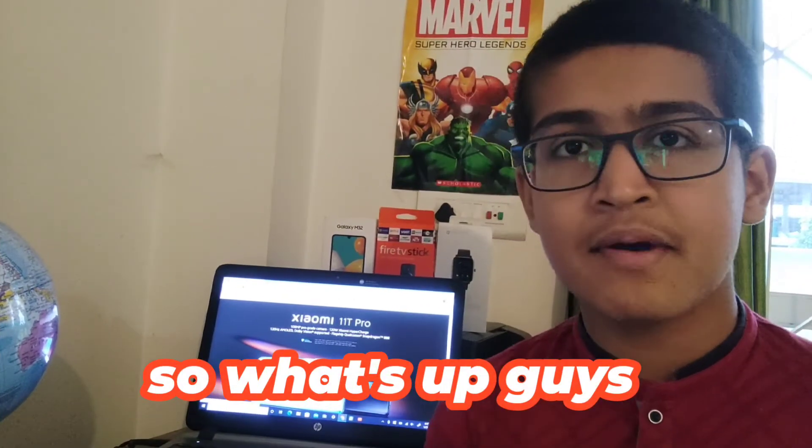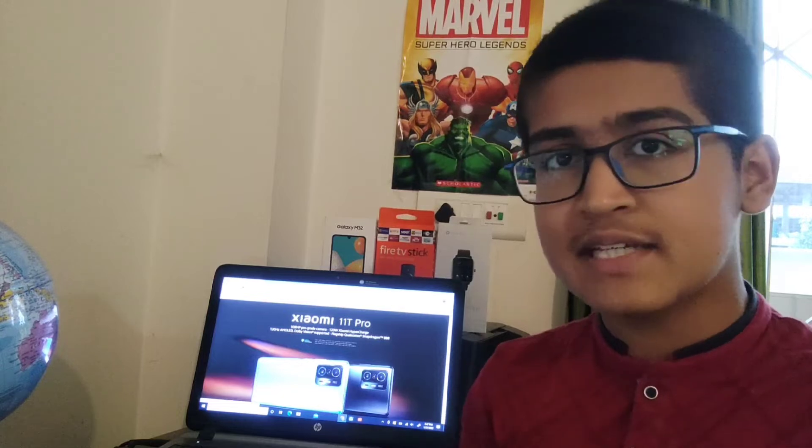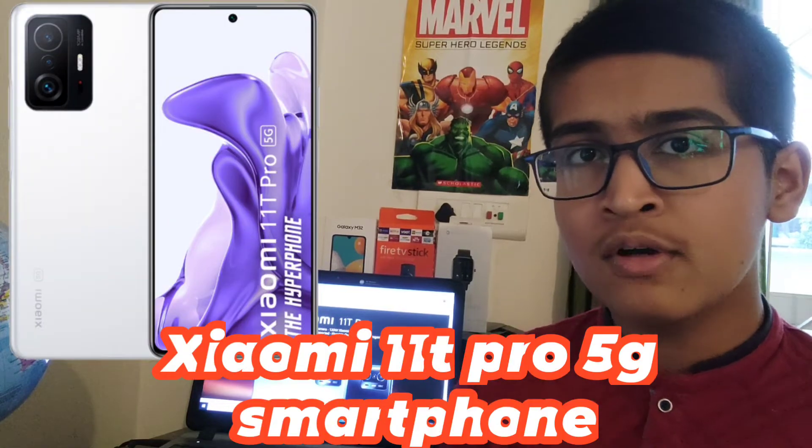What's up guys, my name is Mark and you are watching Tech Shapes. In today's video I'm going to give you the specs and the first impressions of the Xiaomi 11T Pro smartphone.